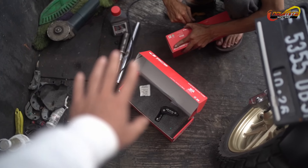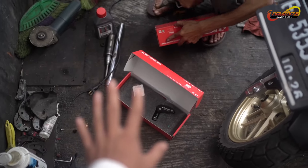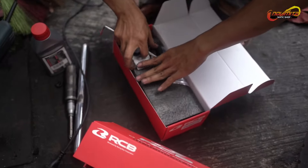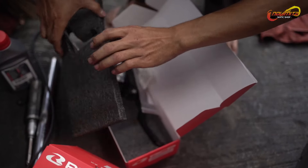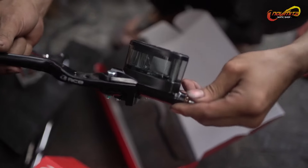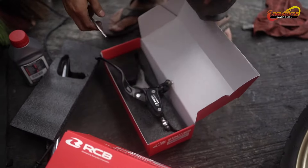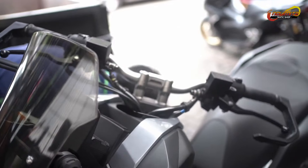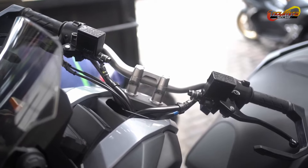Maaf teman-teman, ternyata tadi bukan S1, ternyata itu yang bentuknya radial yang aktif. Koneksi-nya radial, bukan aksial, jadi sistem pengereman-nya masih sama kayak yang standar.